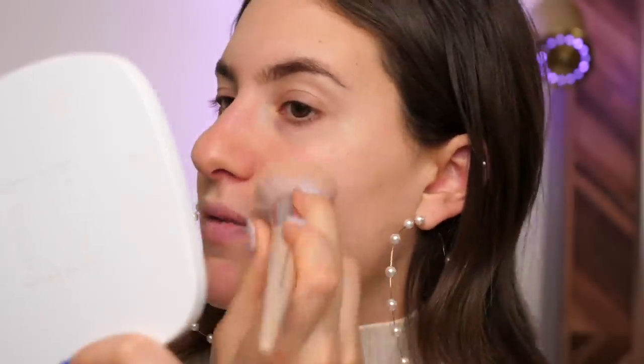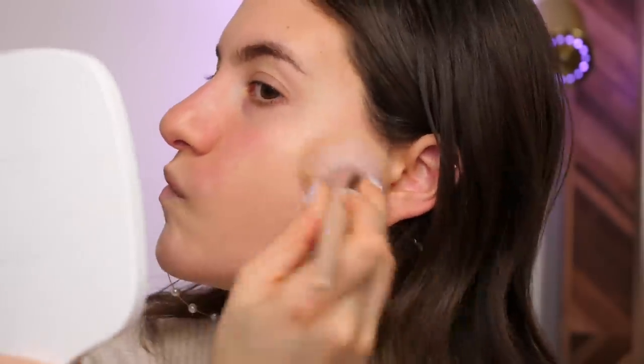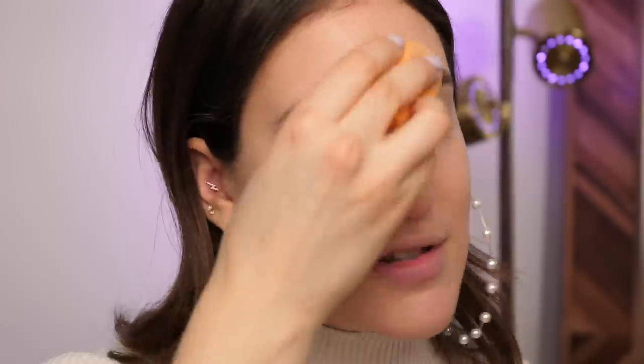I'm now going to go in with my foundation brush and see if that makes a difference in the application. Both sides honestly look very similar to me, but if I'm being really picky I do prefer the side with the sponge. I will continue the application that way — the foundation looks a little bit more seamless on the sponge side. I don't know if it's the particular brush I used, but the sponge is just doing the trick for me today.